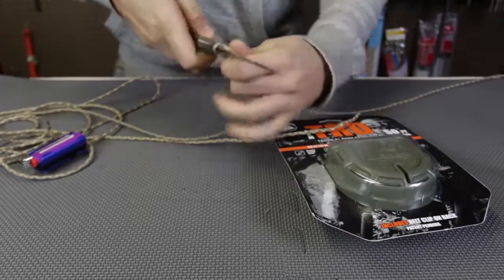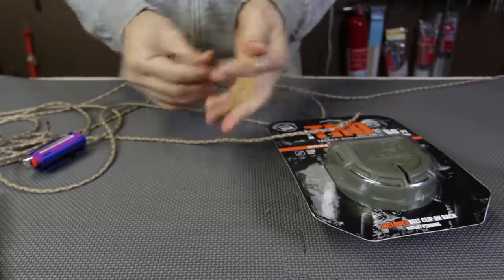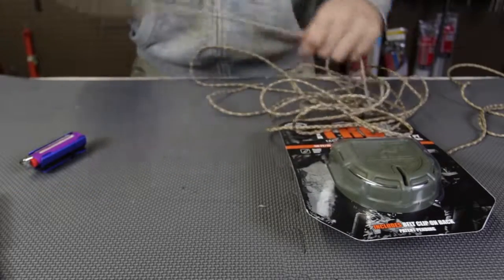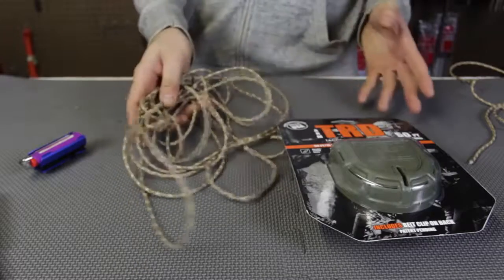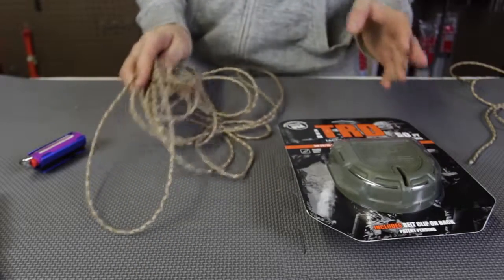And then you have to have a knife to cut it. So you have to pull the knife out, cut it, and boom, you can use your piece of rope. Then the rest of the rope you have to put back together, spending more time doing that. That's just so much time wasted, and in a survival situation you don't want to waste any extra energy whatsoever.